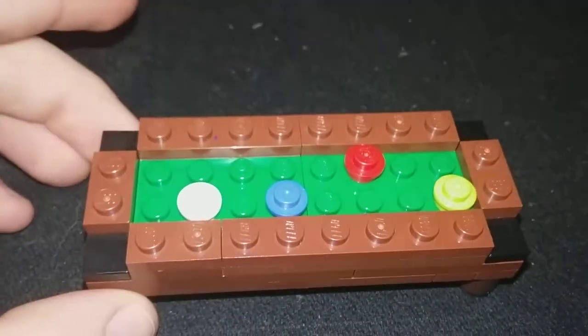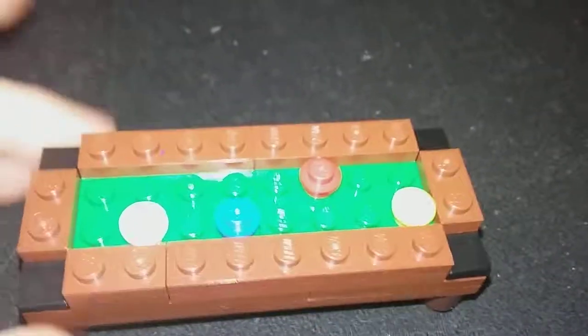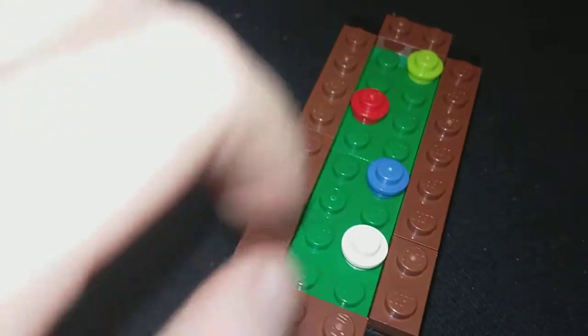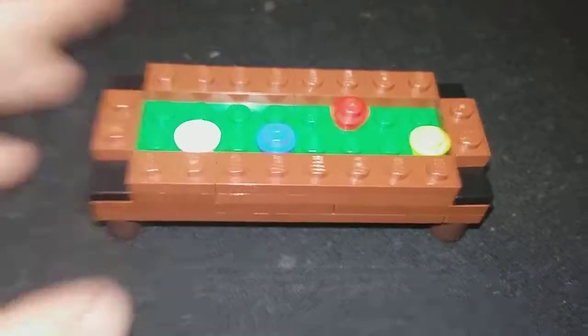It's just a quick little build. I thought it would make a cool video. It's a pretty good build. I'm happy with it. It looks kind of funky, a little thin, but I think it looks pretty good.